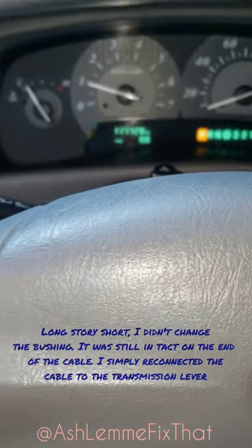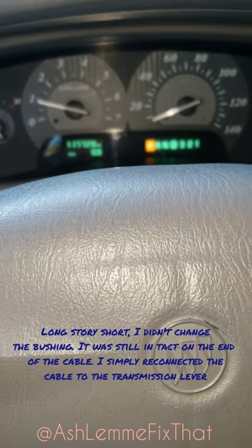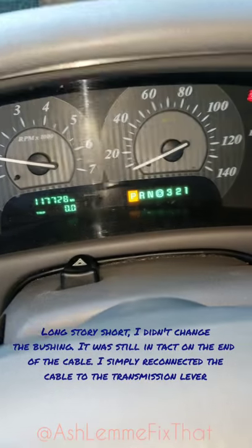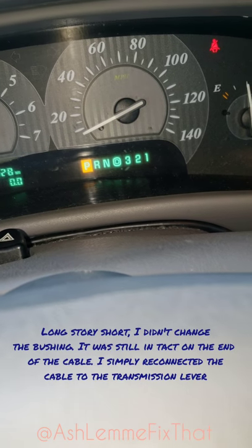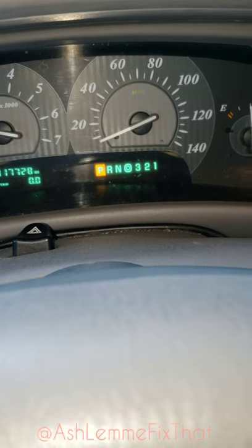I just literally snapped it back into place. I couldn't figure out why the bushing was disconnected — I tried to hit it in there with the back of the pliers I was using. Hey everybody, thanks for tuning into the video. Shoot me a thumbs up if you liked it or if it helped you out, and I'll see you around.